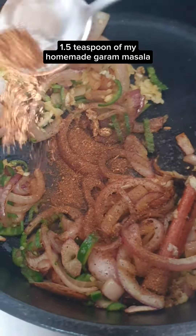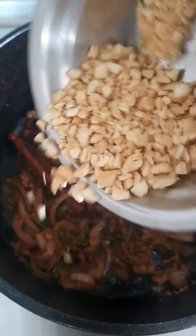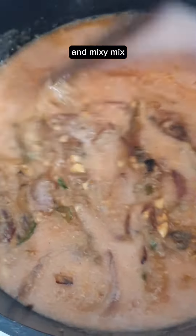1.5 teaspoons of homemade garam masala, 2 teaspoons of chili powder, and mix. Deglaze with a splash of the simple stock. 20 cashew nuts and mix. Add the tomato puree and mix.